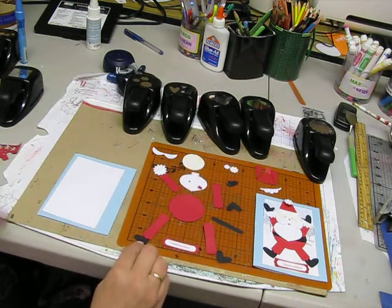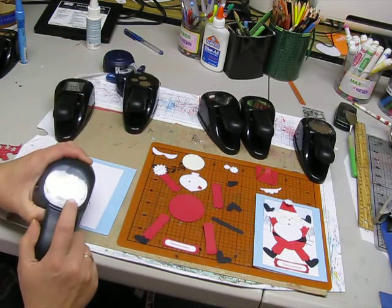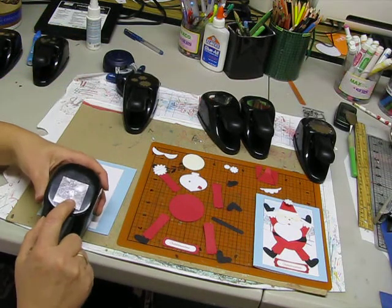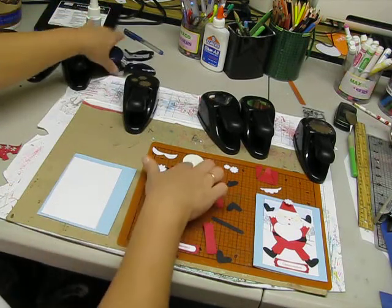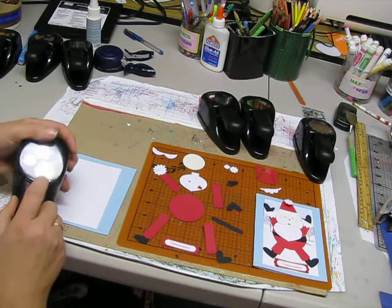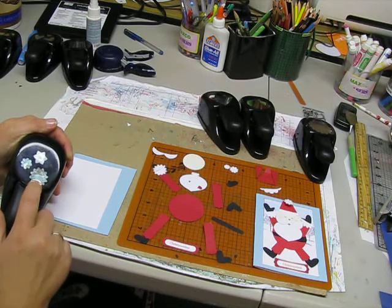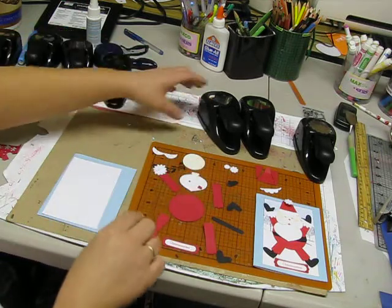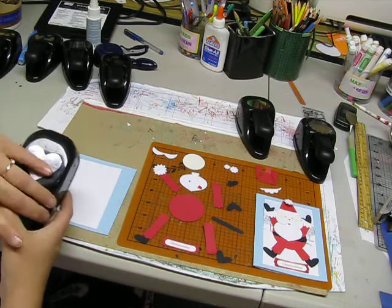For his shoes, using the 3 heart punch, you're going to need black, and you're also going to need that for his mittens as well. His hat is the 1 3½ inch punch. His face is a 1½ inch circle using flesh color. For his mittens we used the bigger of this punch, and we are also going to use this for his hat. When you use this for the cuffs next to his mittens, you're just going to cut that right in half. His mustache is just the very tip of this heart, so save yourself some paper and only punch just that part right there.